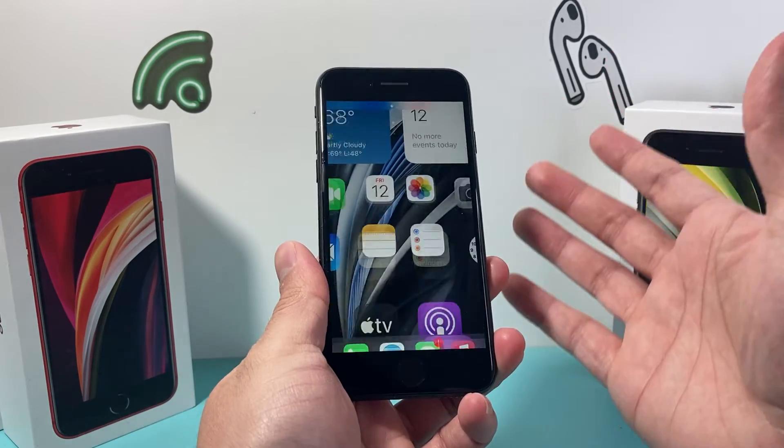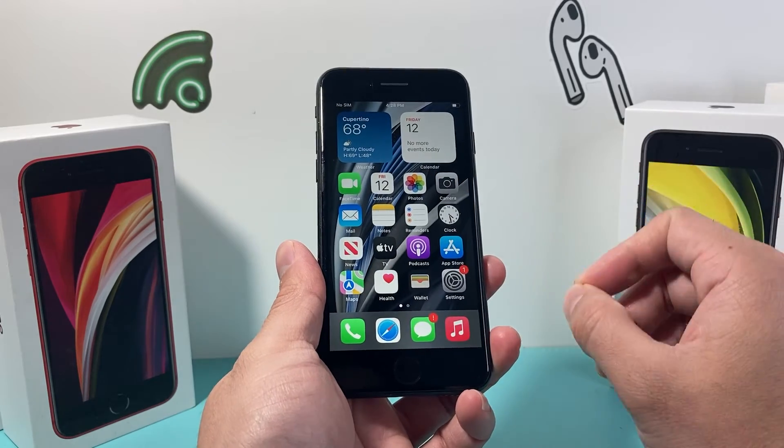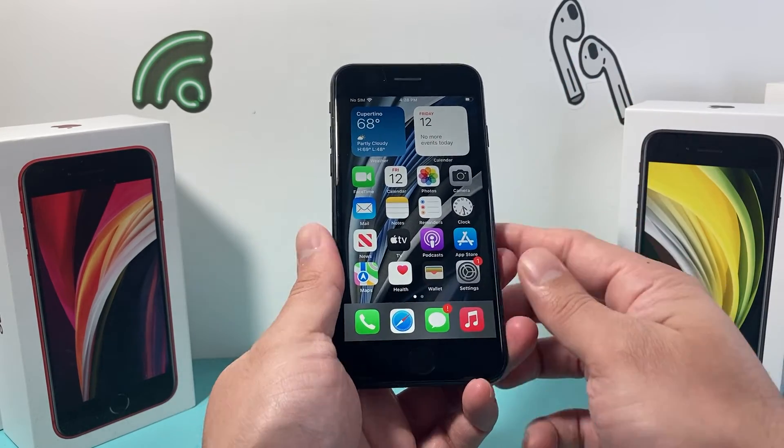You can do it as many times as you need to because this method is completely safe. It will not delete any of your personal data like photos, videos, apps, documents, music — whatever you have on your iPhone will all be there.